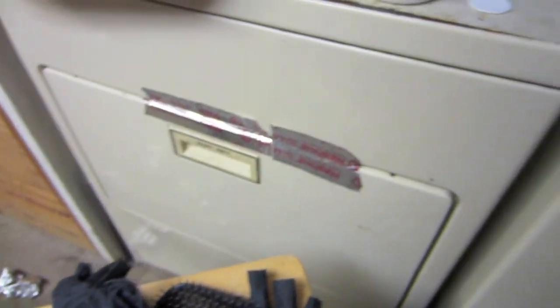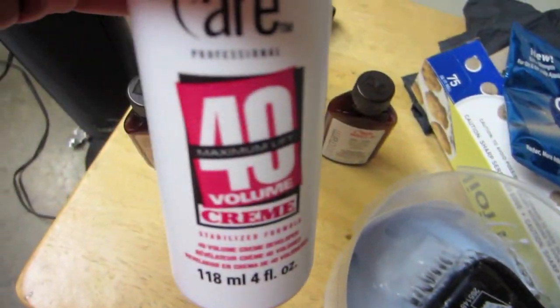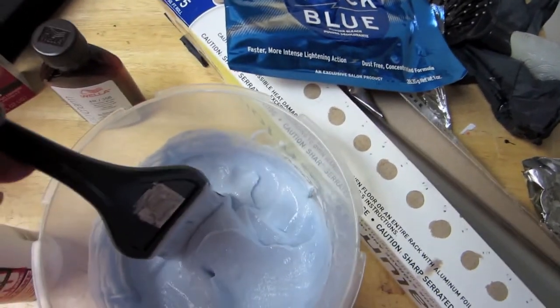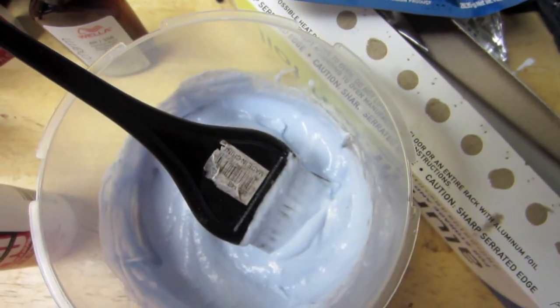I used the same level 20 developer. And then for my blonde pieces, I'm going to use the L'Oreal Click Blue, and then I'm using the Salon 40 Lift Cream. And if you guys are wondering, when you buy dyes from Sally's or whatever and you mix it with the developer, this is kind of the consistency that you want. You don't want it to be too liquidy, but not too thick at the same time.